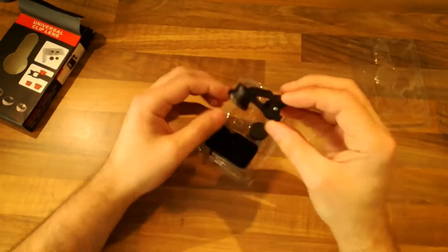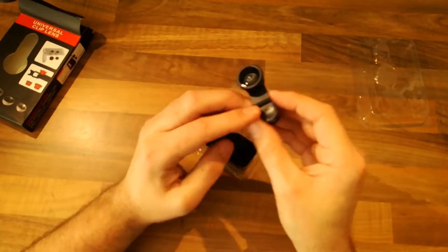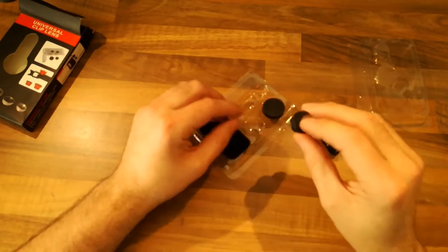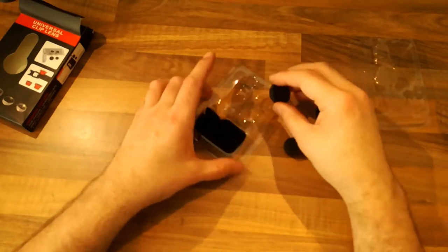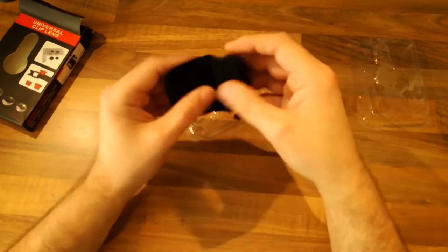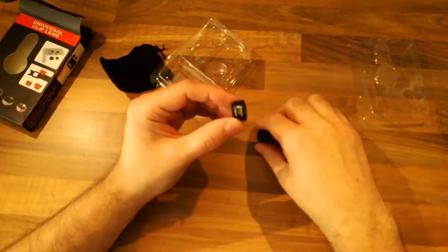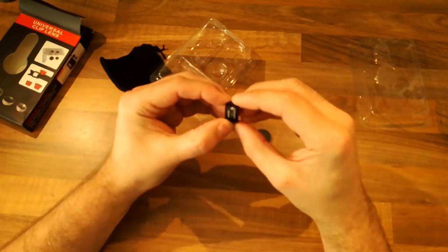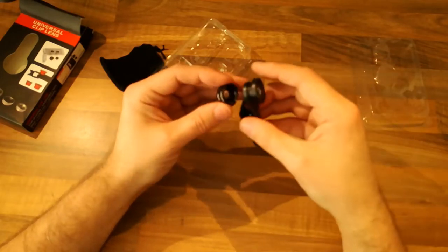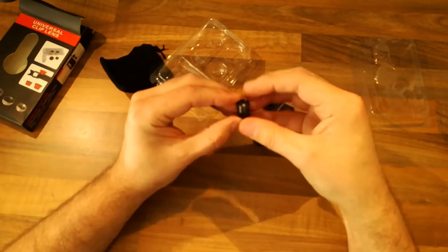There's one on a clip - a fisheye lens, 180 degrees. This one here is the macro; I like the way they've actually given you lens covers for them. And there's the wide angle and the macro together by the looks of things - I assume they screw on somehow.